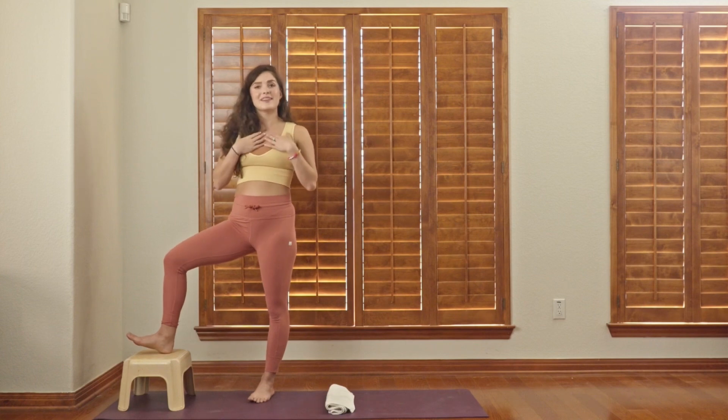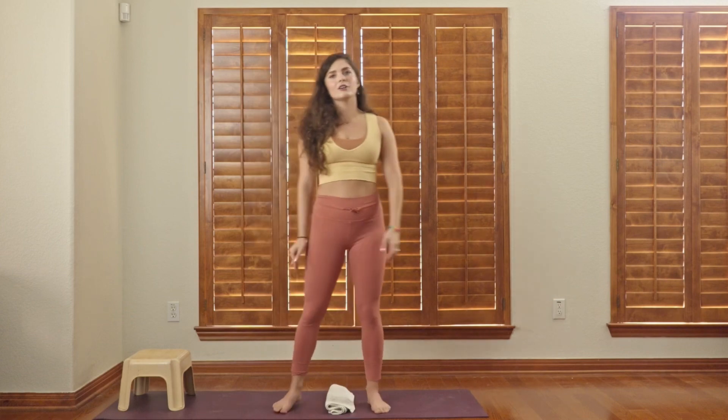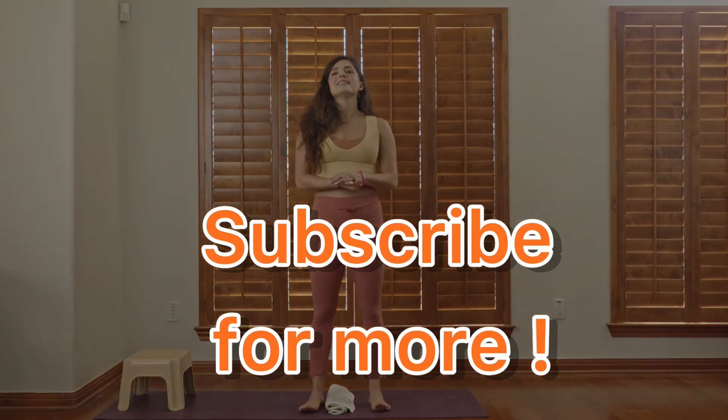Thanks for watching and spending a couple of minutes today on your foot health, because it matters more than you know. Subscribe for more. Thank you.